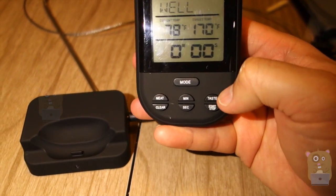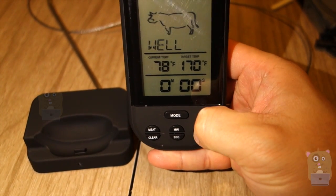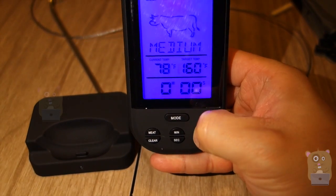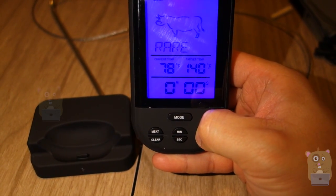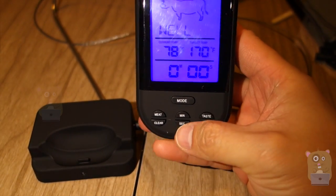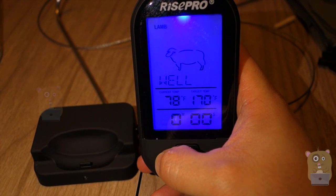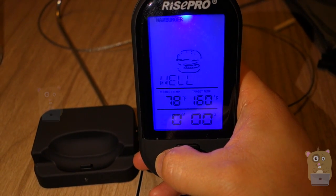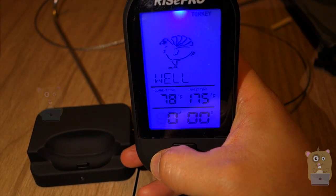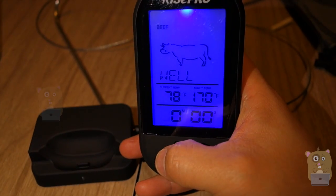There are a couple of buttons on here. Starting from the right, here's taste. So for beef, for example, you can have medium well, medium, medium rare, rare, or well. I can also change the meats — for example, lamb, veal, hamburgers, pork, turkey, chicken, fish, and back to beef.